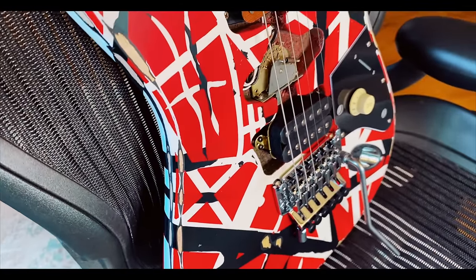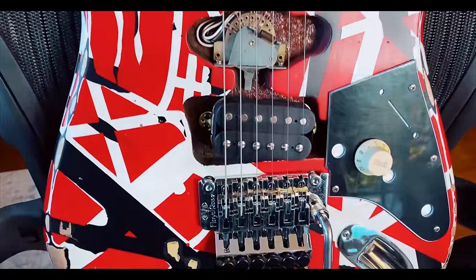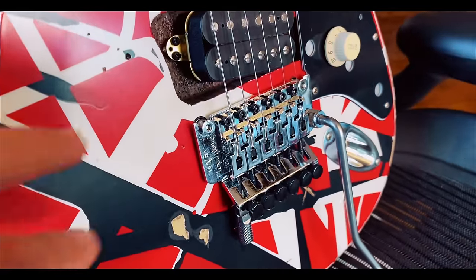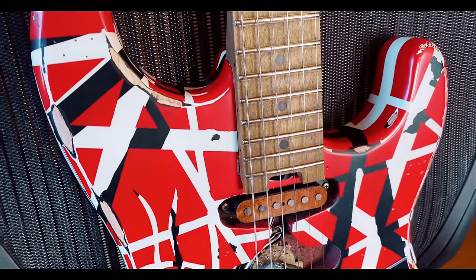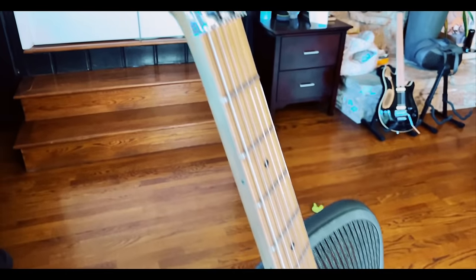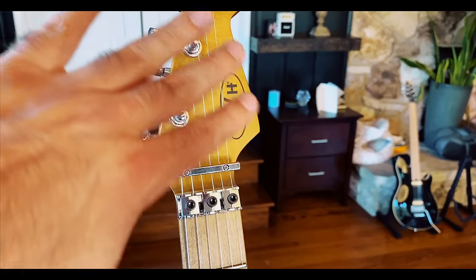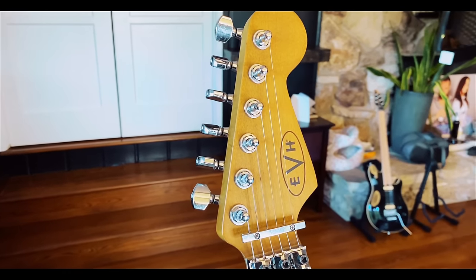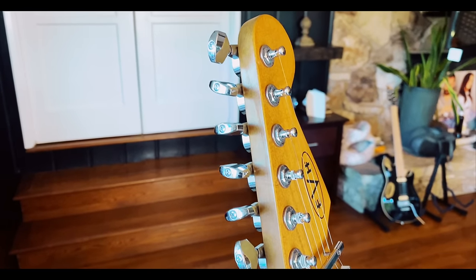The Floyd Rose is great, you have that detuner. It's really tight back here because it rests on the body. This is a parts-caster put together — like Eddie said — with the cheapest parts, hence the name. I might actually consider sending this off and refinishing it with tung oil just to not have the logo on there, to mimic a little bit more of it being a parts-caster.